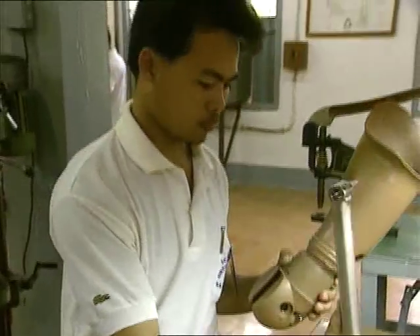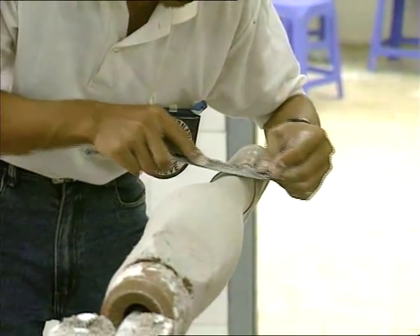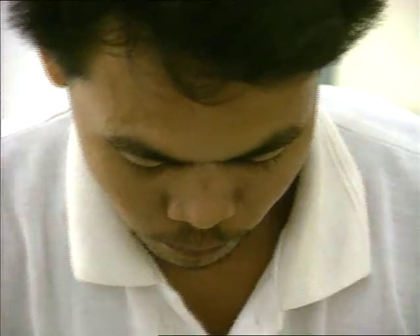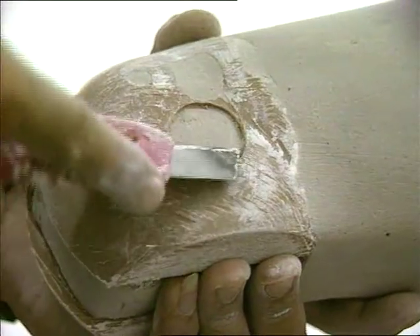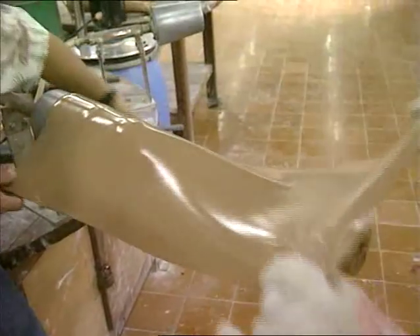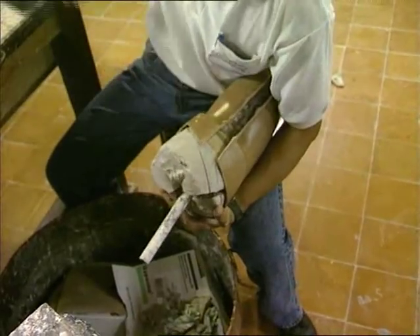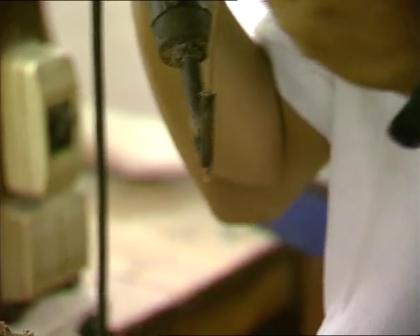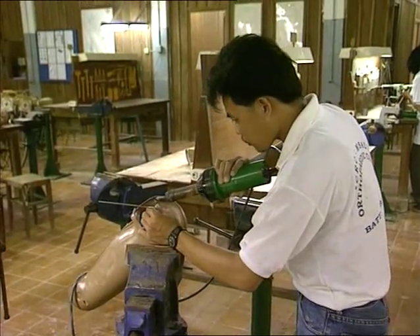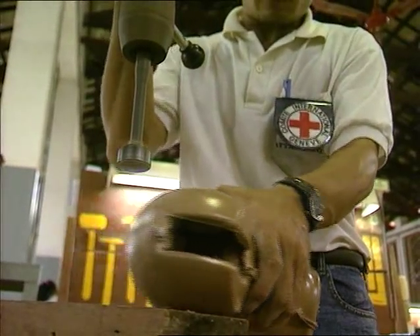The knee joint is disassembled so that the cosmetic parts can be finished and added. Plaster is used to shape the thigh as well as the calf. The shell is made with a polypropylene sheet by drape forming. The plaster cast is then removed, and the shell is welded to the socket. Holes are drilled in the cosmetic shell so that the knee can be reassembled.